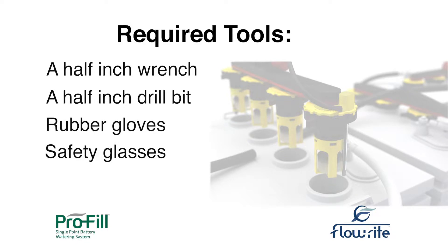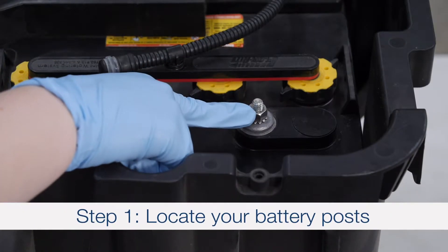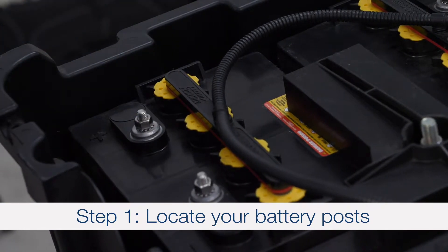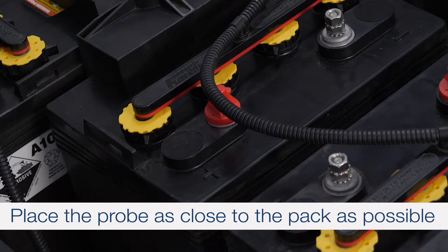Now you're ready to begin. Step 1: Locate your main battery positive and negative posts. You can see that you can connect your probe to any of these non-main batteries. Place the probe as close to the center of the pack as possible.